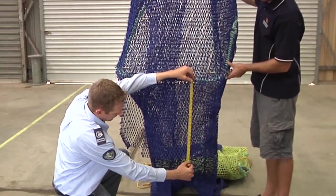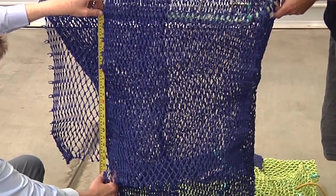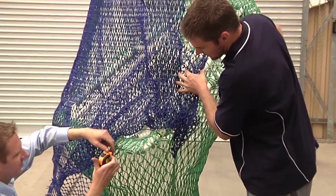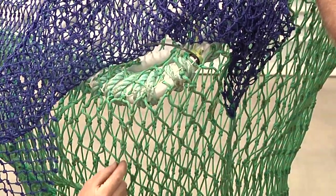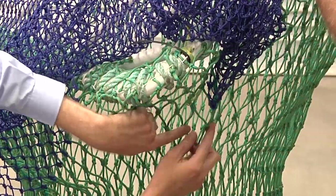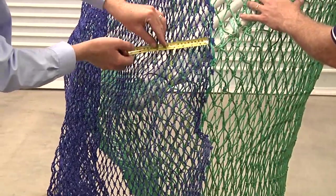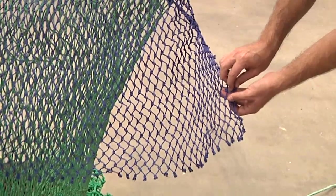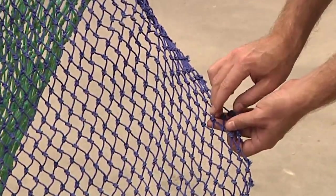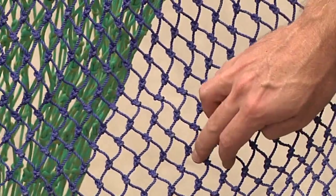Next, measure the trailing edge of the flap panels. For both double and single-flap TEDs they must hang past the posterior edge of the grid no more than 61cm. Now check the attachment of the flaps. On the single-flap TED, ensure the flap is not sewn more than 15cm below the posterior edge of the grid by measuring 15cm down from the grid and following the row of meshes across to a point where the flap intersects. Next, measure the flap to ensure it does not overlap the escape hole opening by more than 13cm at the point where the escape hole cut intersects the grid. The flap needs to have a minimum stretched width of 338cm. To achieve this flap width there must be a minimum of 67 meshes in a single flap with a maximum allowable mesh size of 50mm.